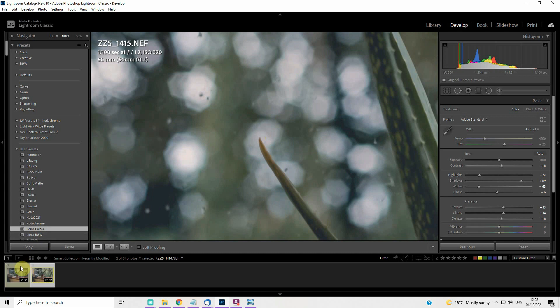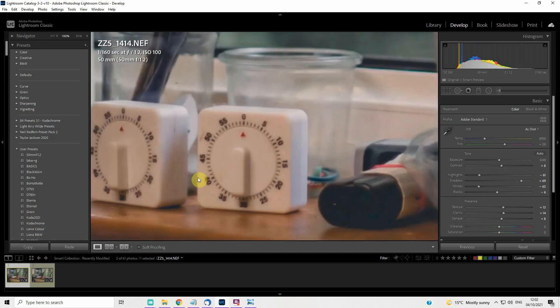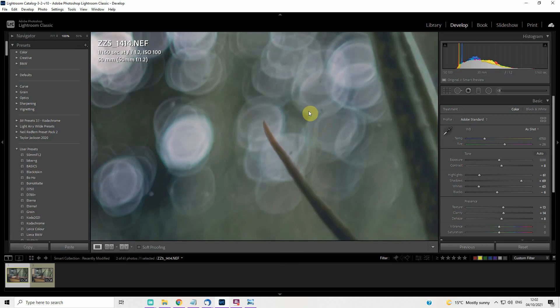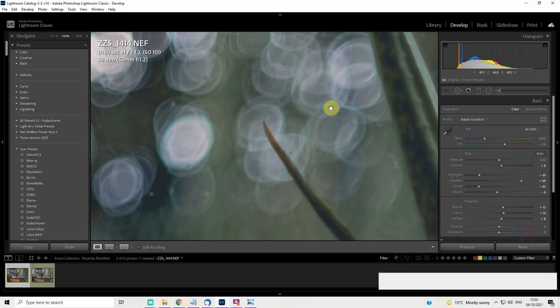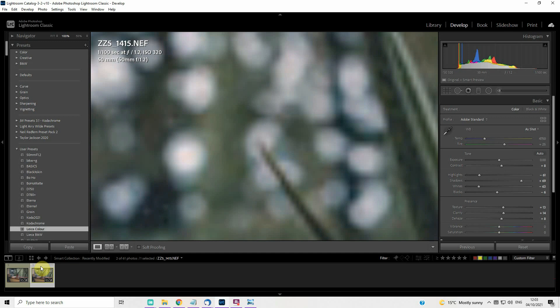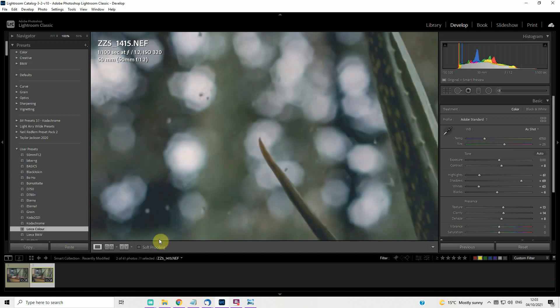Wide open at f1.2, this is much, much more pleasing for me — and that is just the difference between f1.2 and f2. It's a huge difference. I did some comparisons with the 50mm f1.4 G lens and that looks much more like the f2 shot — it's not as soft, creamy, and nice as the f1.2 shot.